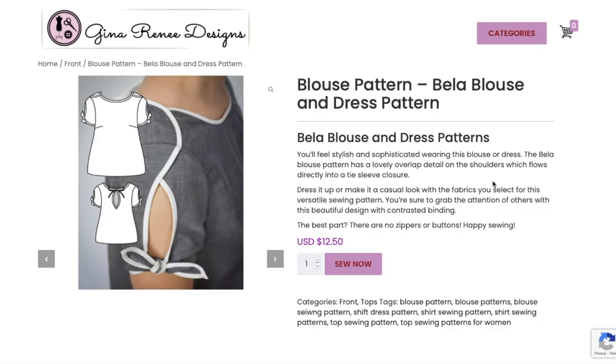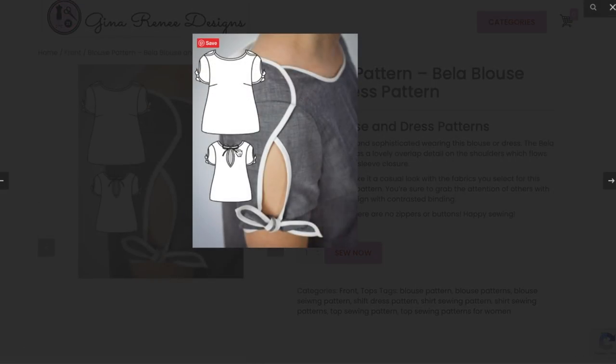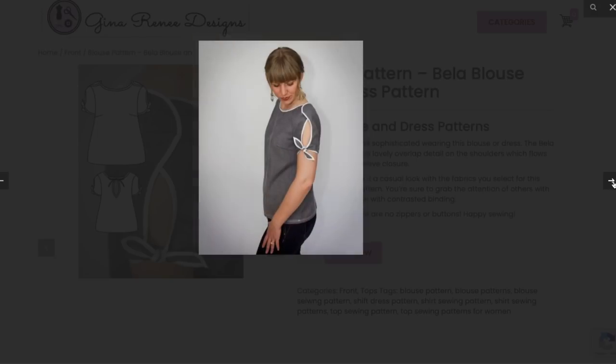Next is the Bella Blouse. You'll feel stylish and sophisticated wearing this blouse or dress. The Bella blouse pattern has a lovely overlap detail on the shoulders which flows into a tie sleeve closure. Contrasted binding, no zippers or buttons. The back ties into a little bow.